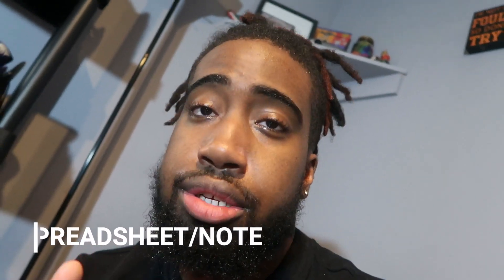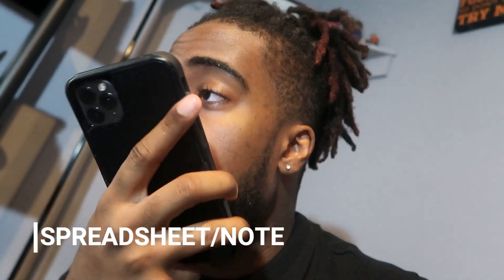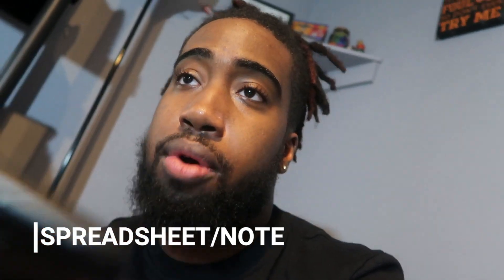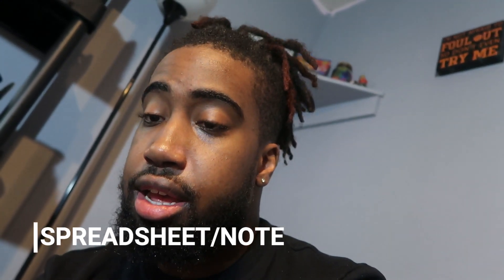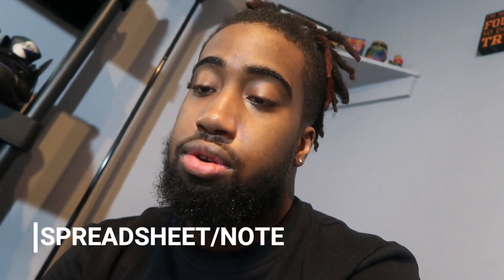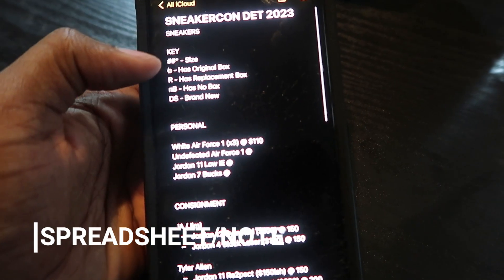Another huge thing for vendors: make sure you have a spreadsheet. If you have 30, 50, or 100 pairs of shoes, there's no way you can keep up with the prices. Say if one of your team members is at the table and asking what the price is — instead of calling you and risking missing the sale, just have a big spreadsheet so they have the info right there.